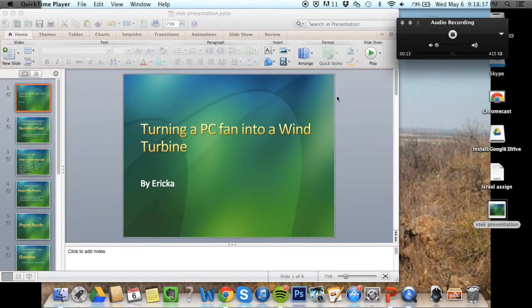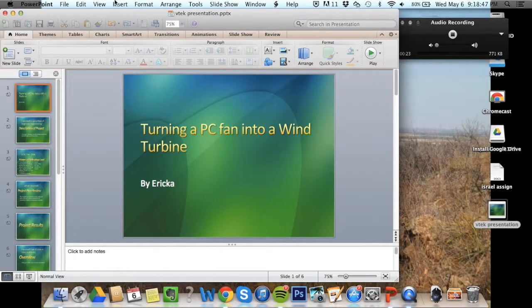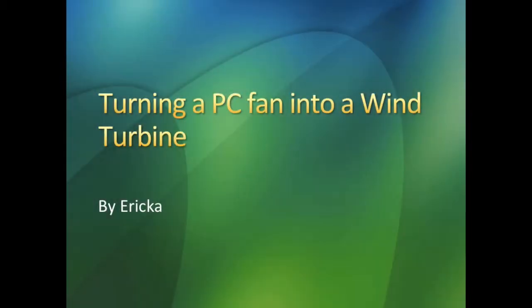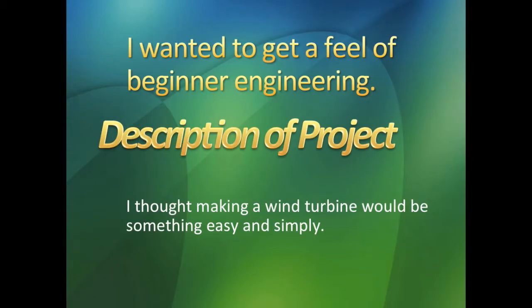Hi everybody, my name is Erica. What I did basically for my project is I turned a PC fan into a wind turbine. This is my description of the project.